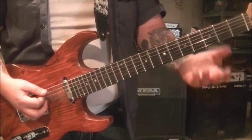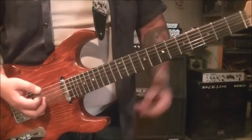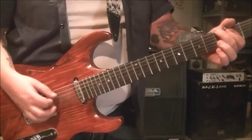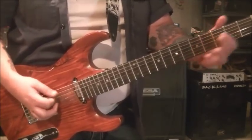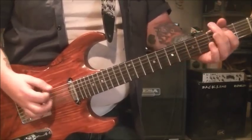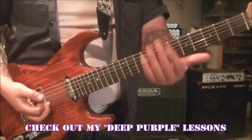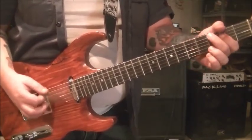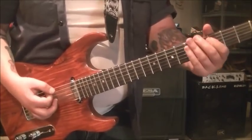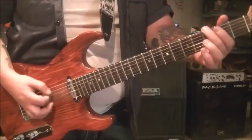Open E, palm muted. And then 3-5-3 on the E. I think Malcolm's doing something like that too. That goes several times. And then when Angus changes, he just moves it to the A and the D string but does the exact same thing. Then you go back to the E and A.